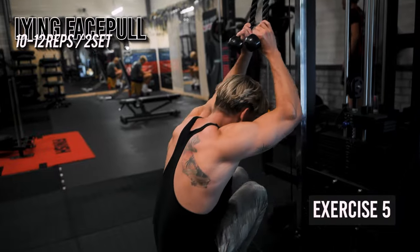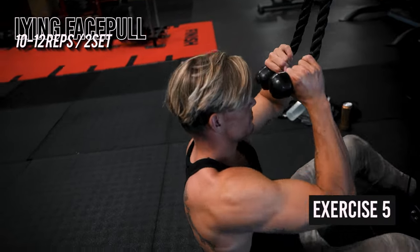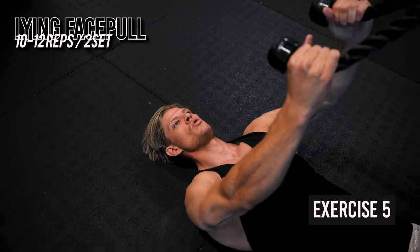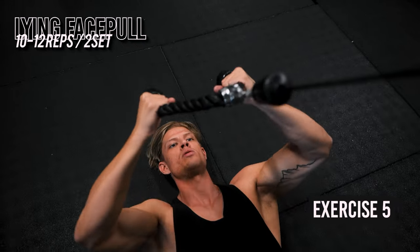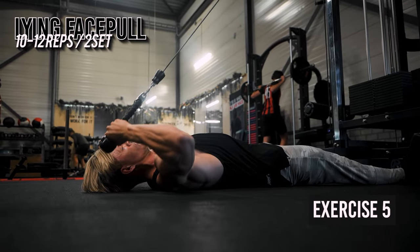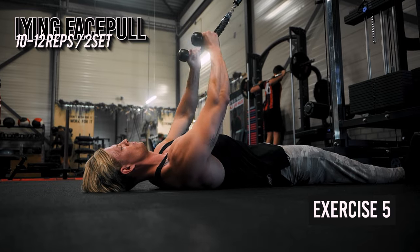Now we are doing a lying variation. First, grab a cable station, attach a rope and put it at a high angle. Grab the rope from underneath and point your thumbs backwards. Lay down on the floor and pull towards your face — it's in the name. You can use your nose or eyes as a direction.